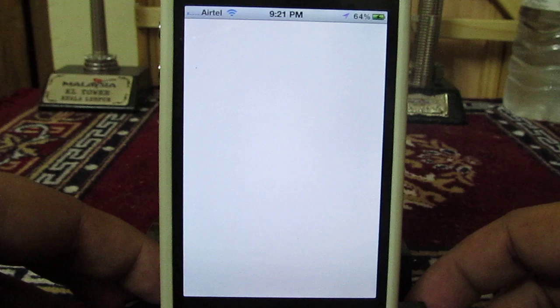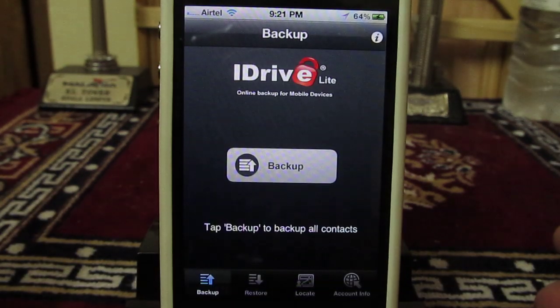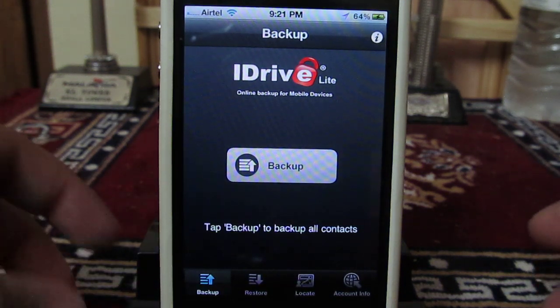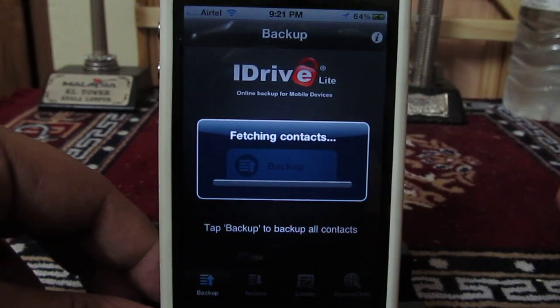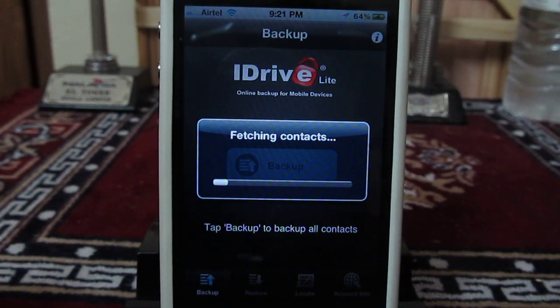So this is that application. The iDrive Lite application is actually free — you can get this application for free. You just have to register once, and you will be able to back up all the contacts on your iPhone simply by opening this application and pressing the backup button.